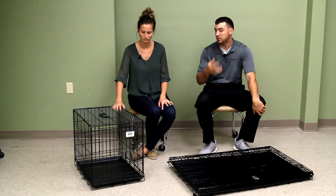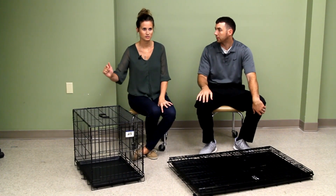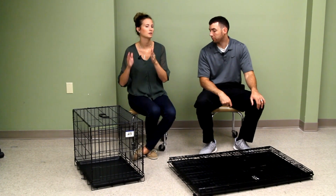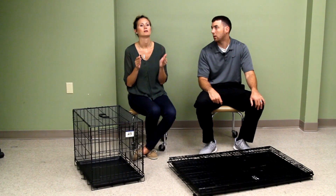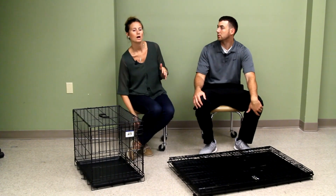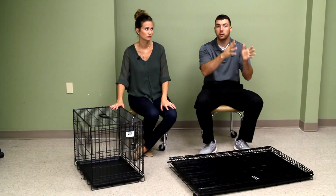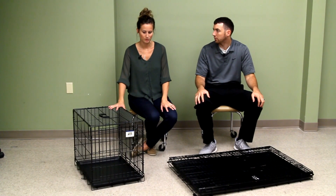These dog kennels come in six sizes. The extra small is for up to 10 pounds, the small is up to 30 pounds, the medium is up to 50 pounds, the large is up to 70, the extra large is up to 100, and the giant is up to 130 pounds. The price range is anywhere from the extra small at $30 to the giant at $100, so you can figure out where it falls.